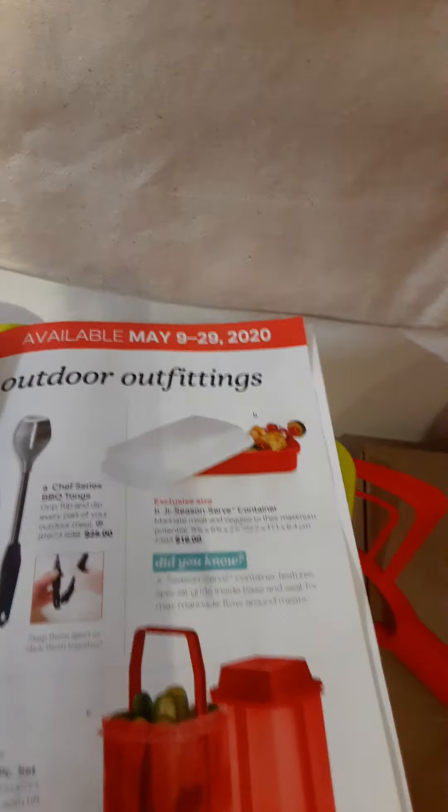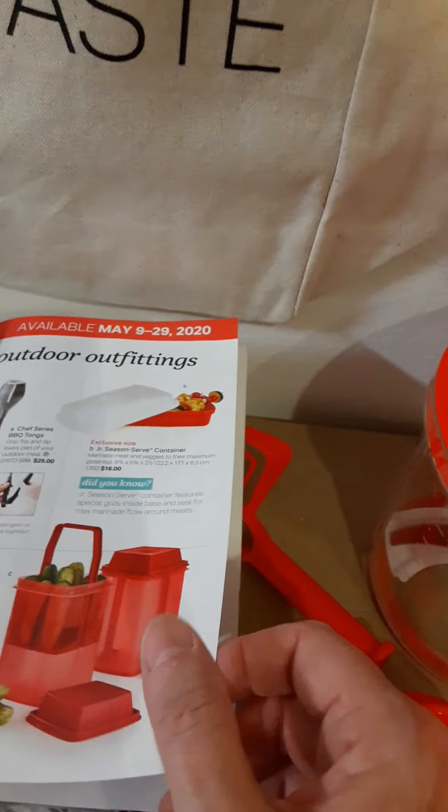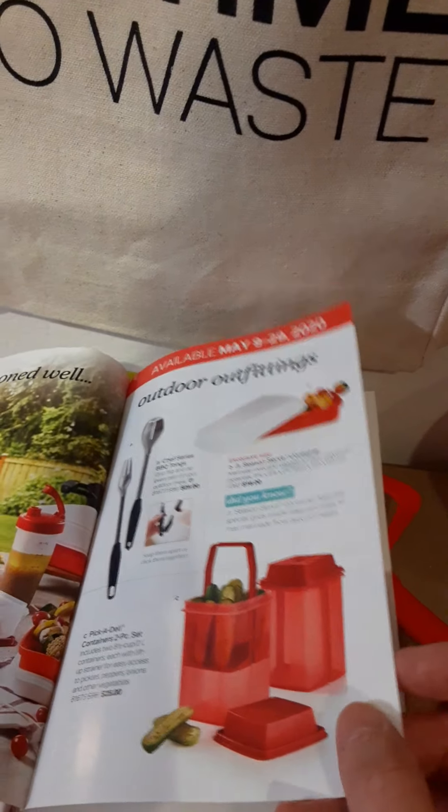You can put items in the Season Serve, marinate them, and shake it all up. Just don't open it until you've finished marinating, because if you open it and reseal it, it tends to spill out. Put what you need in there and leave it.